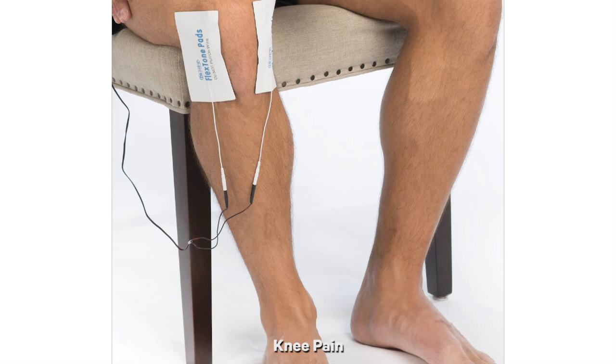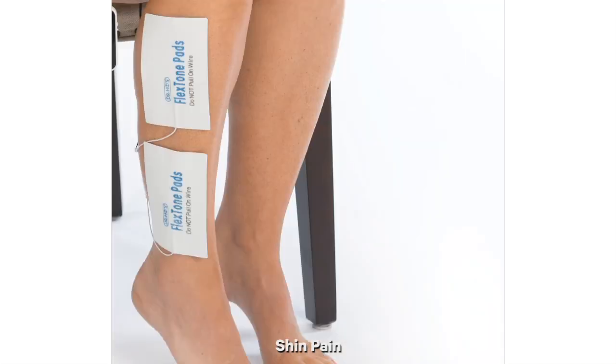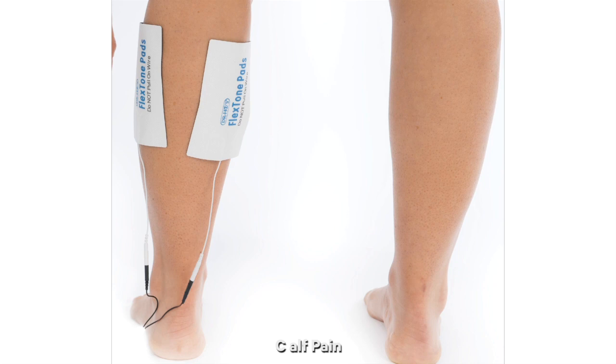For knee pain, we recommend sandwiching the knee with the large pads — you can put a large pad on either side of your knee. For shin pain, we recommend placing the pads along the side of the affected leg, making sure that the two pads do not touch each other. For calf pain, we recommend putting one pad on either side of the calf muscle — one on the outside, one on the inside — and try to ensure that the pads do not touch each other on the back side.